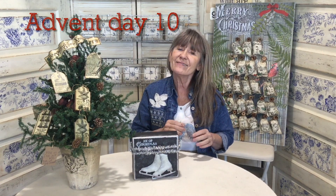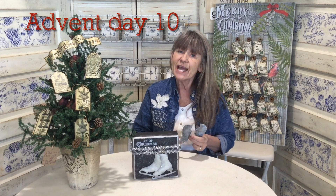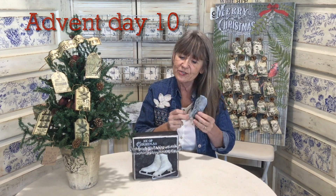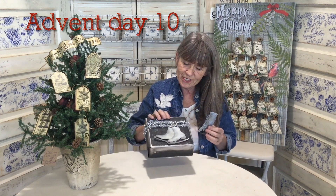Hi guys! Happy Advent! Another day we're marking down till Christmas. Today we're gonna make some really cute wings — a couple different shapes — and also these cute little ice skates. Let's get started.